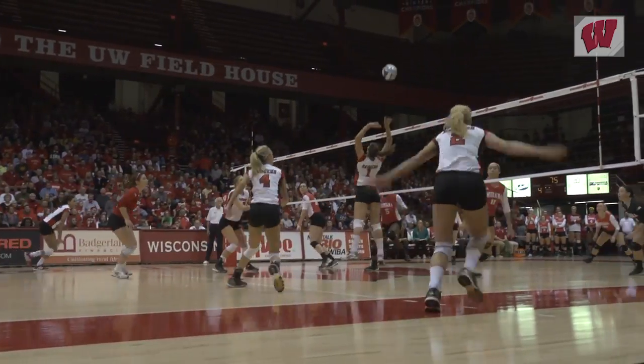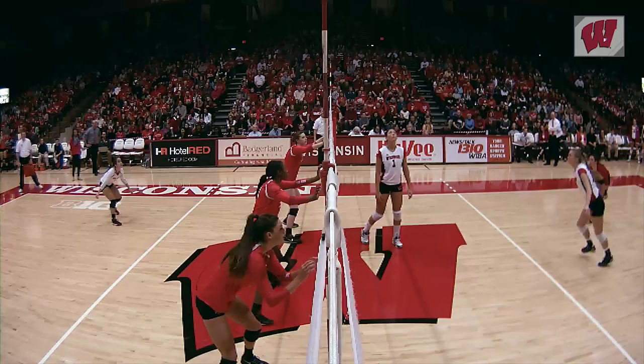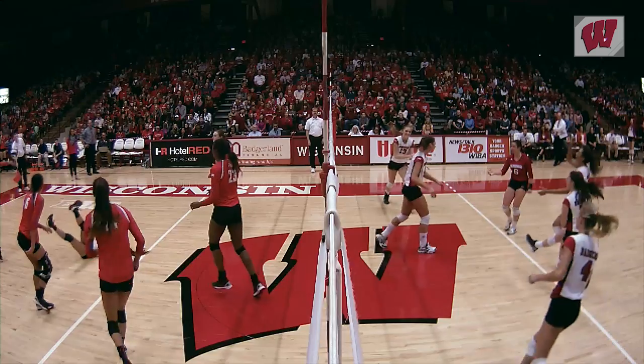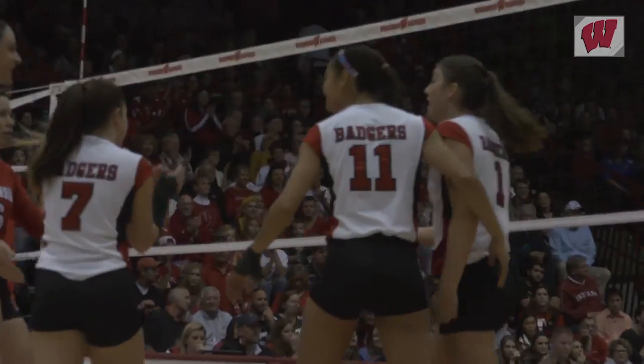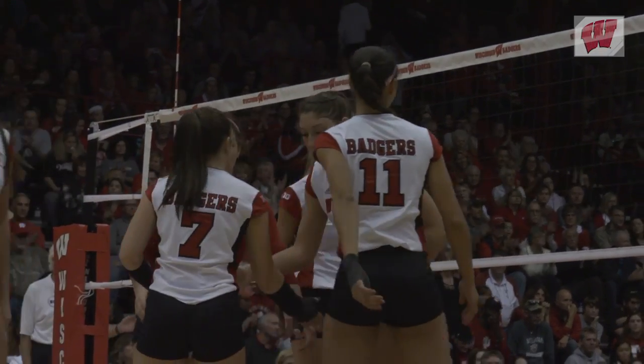Heading into her last season in Madison, Lauren Carlini is on a mission. She wants to go out and win a national championship. And when she describes how she feels about Wisconsin volleyball, you're convinced that she won't take any shortcuts.